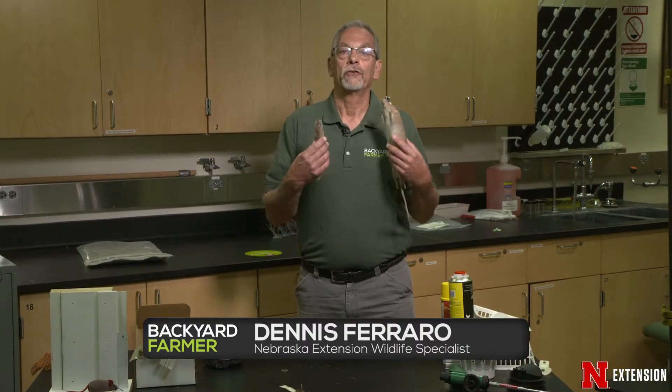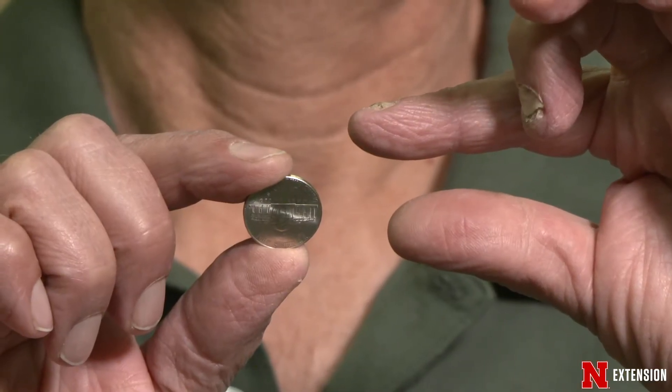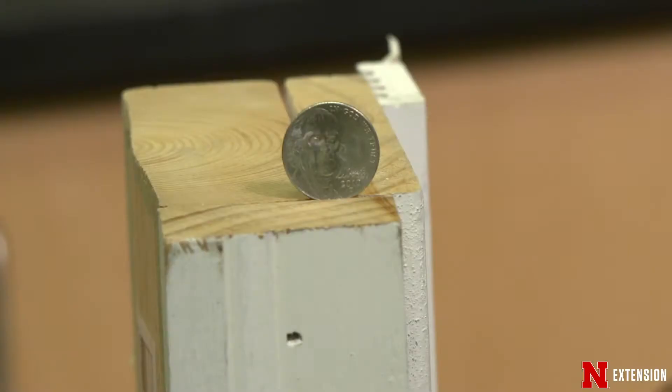Then you'll have to worry about going through all that trapping bother or figuring out what they're doing. So you need to go around your house and look for any holes or any spaces that are bigger than a nickel — any slot or any hole bigger than a nickel, you need to patch up.